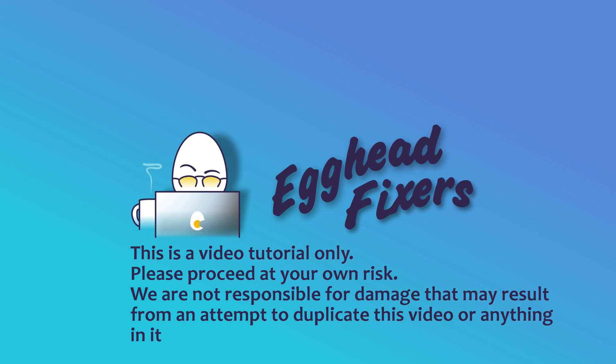Hello my fellow eggheads, this is Liz. I'm an HP certified technician and today we're going to discuss how to connect your Beats to your HP laptop.